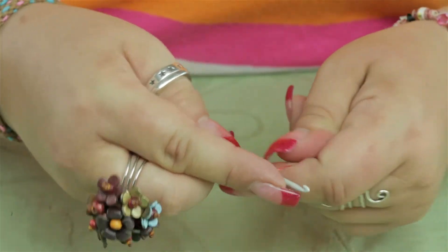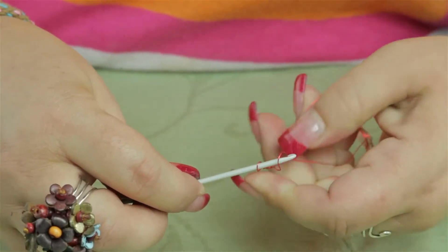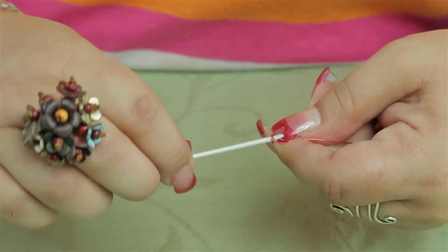But this is what you do to just make chain stitches: you make a little loop in the end of the wire, grab a hold, and bring the wire through the loop.